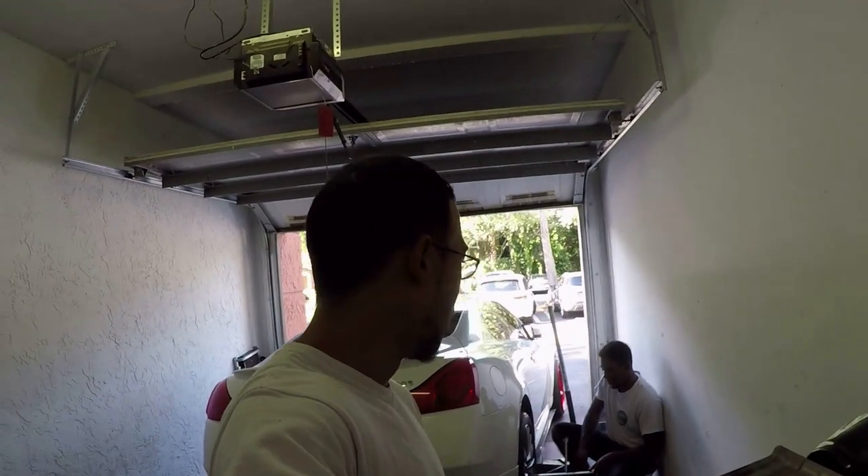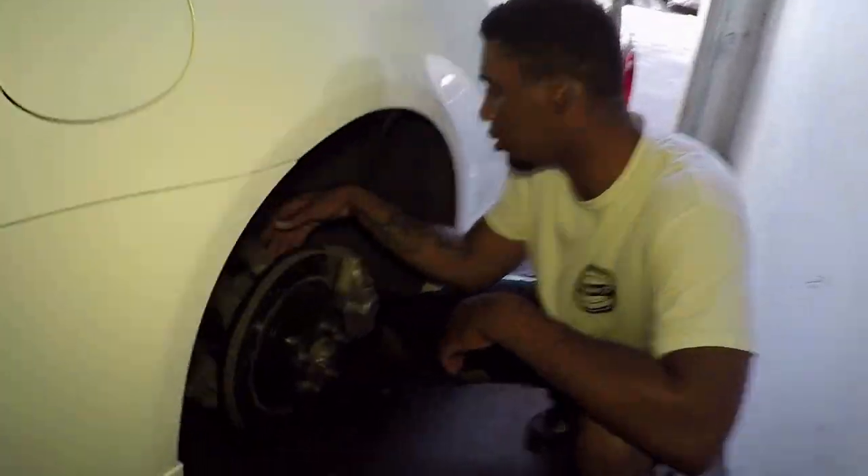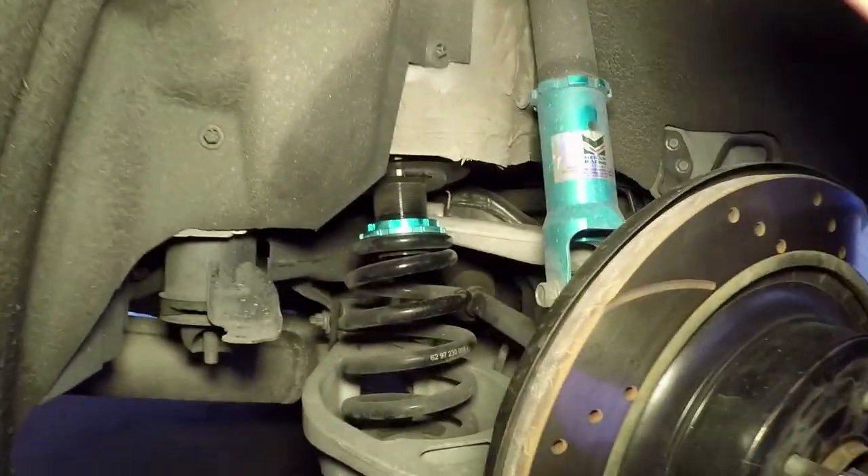Anyway, we're going to go ahead and tear this apart. You guys will obviously get some footage in between and we'll let you know what you have to do. We have not done this before — this is a first for us on this car. Unlike Hondas and other cars where I've installed them, on an Infiniti I've never done it before. Let's see how it goes. Here's what we're working with underneath — some Megan Racing coilovers.